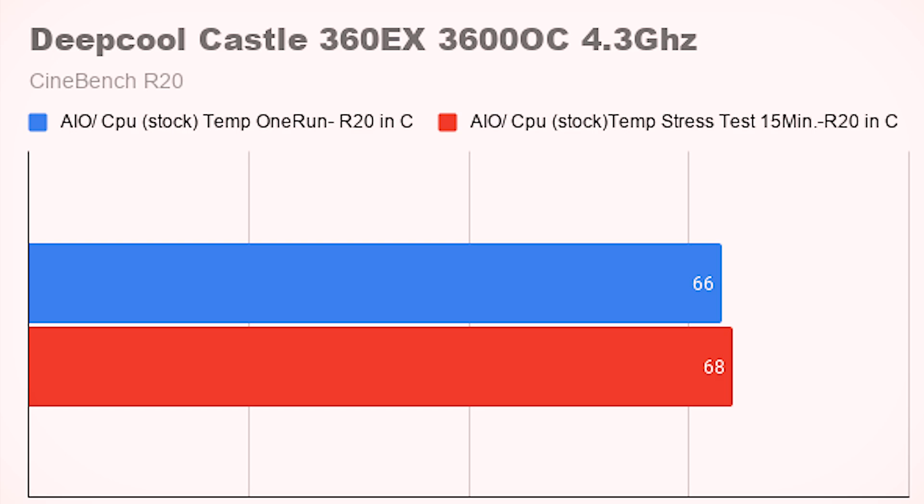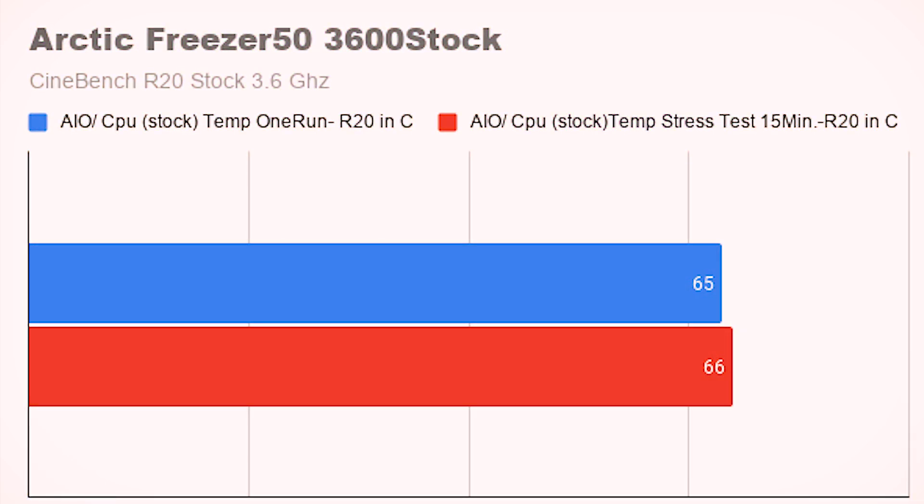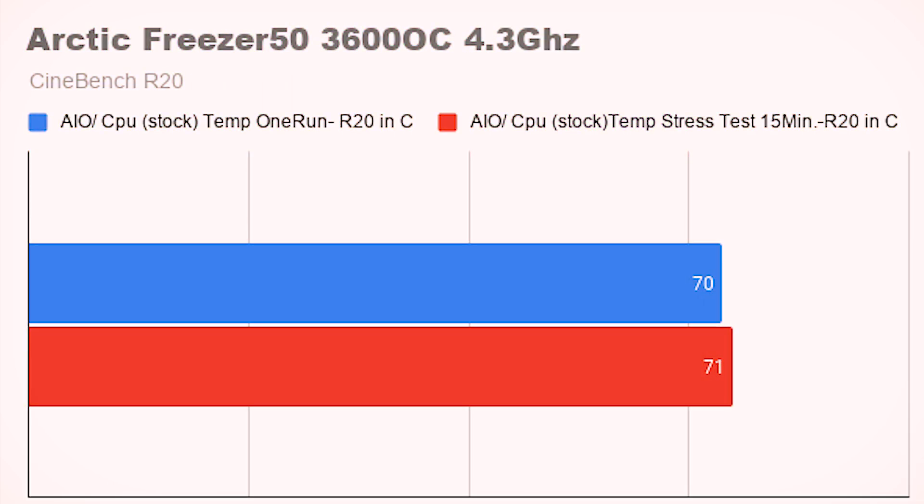Moving on to the Freezer 50 — we did a stock run of Cinebench R20. One pass maxed out at about 65°C, and during the 15-minute stress test we hit 66°C, only a one-degree increase. That really touts the CL500's good airflow — it removed a lot of heat with just a one-degree rise over 15 minutes at four gigahertz. For the overclock at 4.3GHz, one run hit about 70.5°C on average, and after a 15-minute stress test it held a steady state of just over 71°C — still really solid performance overall.